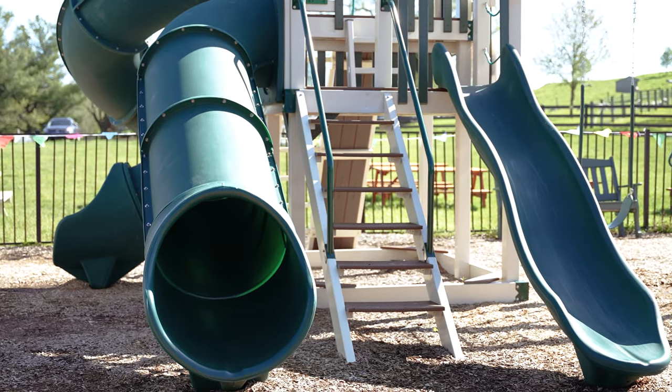The staircase is a really good access point for the lower part of the tower. It's easy for little kids, it's fun for big kids, and it's really simple for adults to get up and down as well.